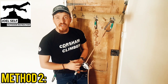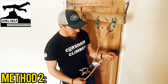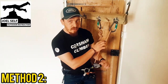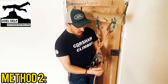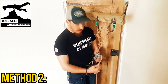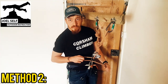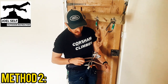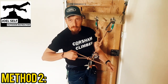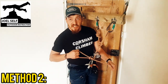Method two for tying off the Grigri is a little bit more complicated than just simply having this overhand. To tie off in method two we are going to take the dead end of the rope — and again all the while maintaining a good grip — we're going to pass a bite of rope through the carabiner around the spine side, and we're then going to pass another bite of rope through that bite. So we've now got a slipknot formed around the spine of the carabiner.